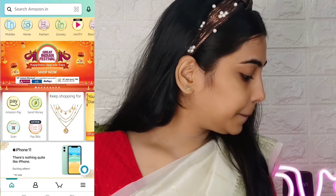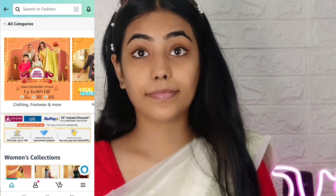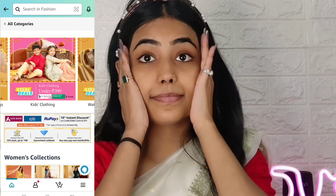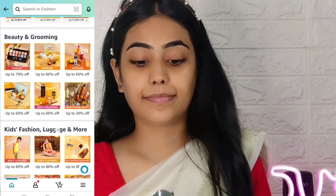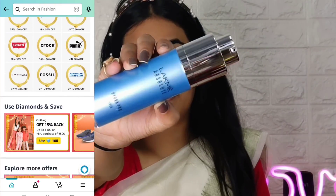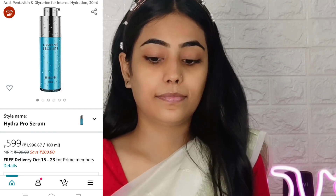Starting with skincare, and yes guys, Amazon's Great Indian Festival sale is going on where you will get good offers, deals, and discounts. Go quickly and purchase your wishlist products — you will get very good discounts.